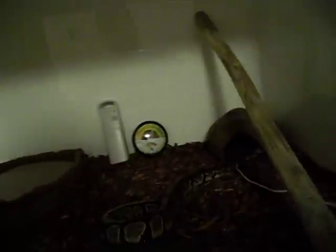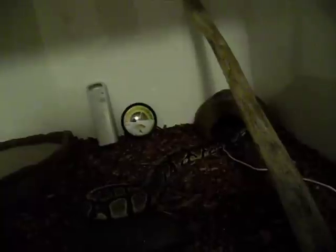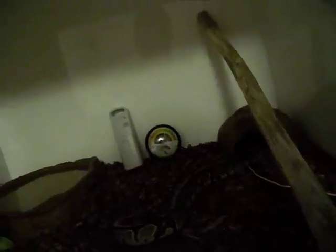I went with the white just in case anything were to happen where there would be mites or anything like that, so that way I'd be able to spot them quicker. I do like the white enclosure actually — it's really nice.